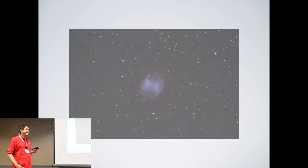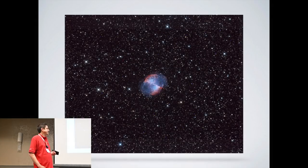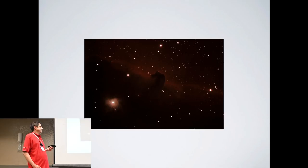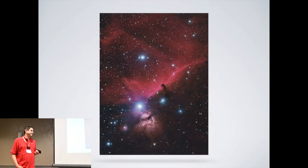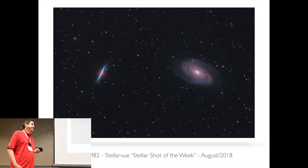My family appreciates that too. Now that I'm not limited to 60-second or 120-second exposures, things like the Dumbbell Nebula become much richer with 20–30 minute exposures. I even managed to win a Stellar Views shot of the week with my SVQ-100 of M81 and M82.